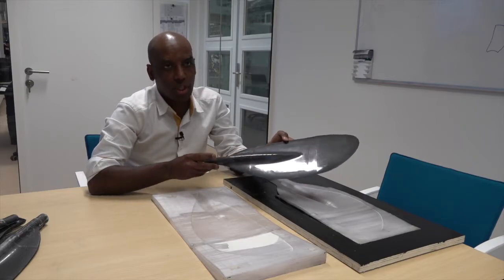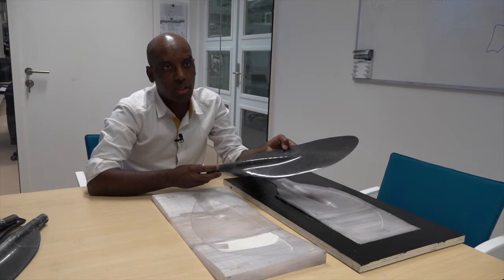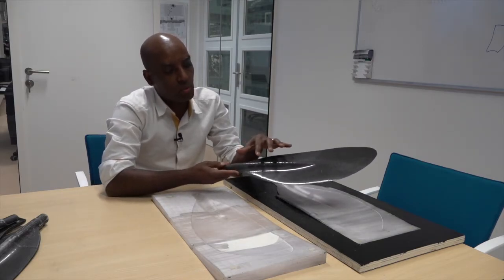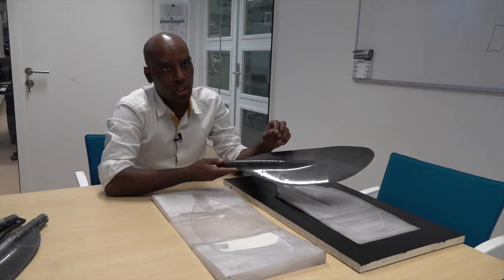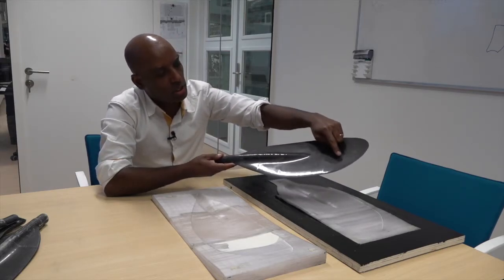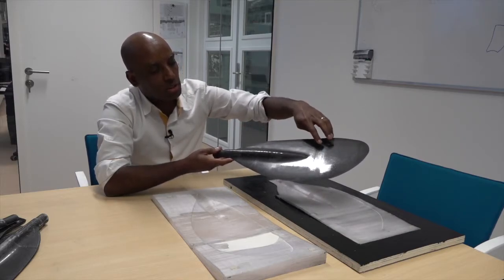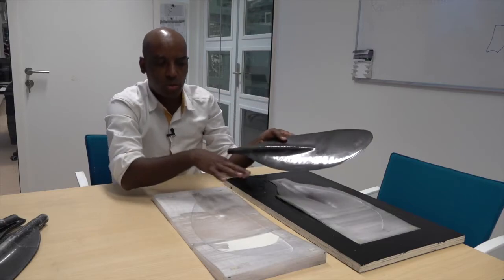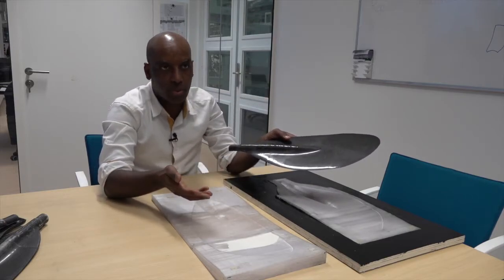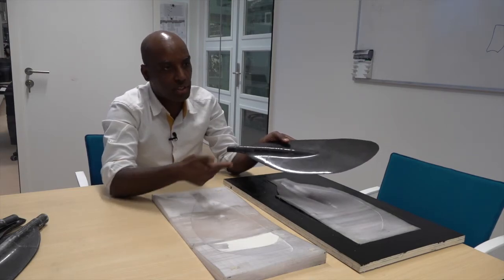This is the last prototype I made with Mark at Alchemar. As you can see here, this is way better than the first two prototypes, but it's not yet perfect — you can see there are still inconsistencies here. That is because this mold was made one-off, but we have been using it three or four times, so the surface quality is deteriorating and you can see that effect in the product itself.